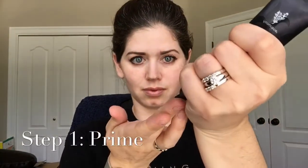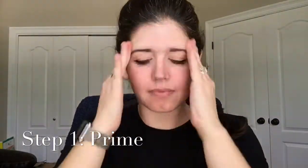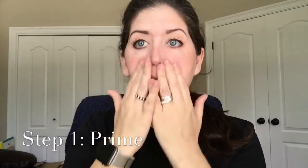Alright, let's talk priming. We prime because it gives us a smooth, even surface to apply our makeup to, and it keeps the makeup in place all day long so it's not coming off your face at the end of the day.